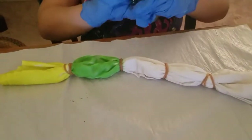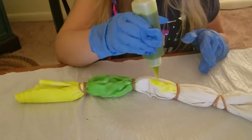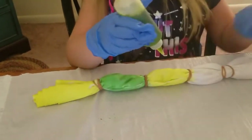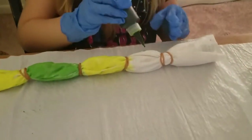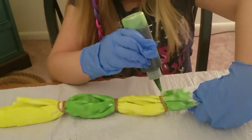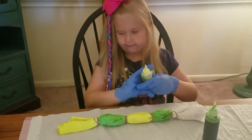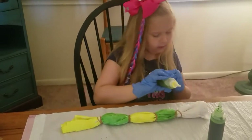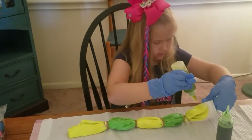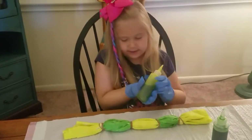Now we're going to do yellow again. Green again, let's do some green again. Aren't these colors so pretty? Now for the last yellow. Okay, we are done.